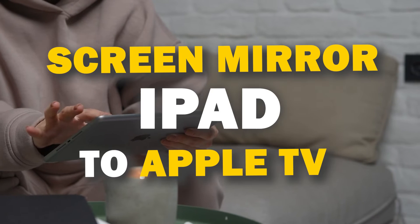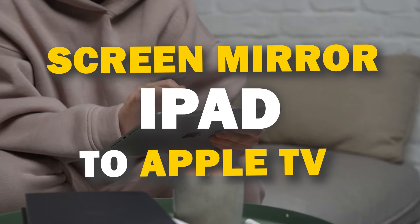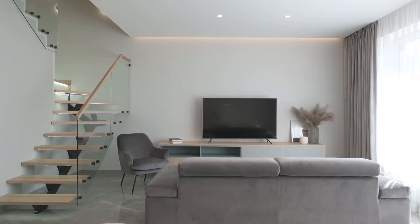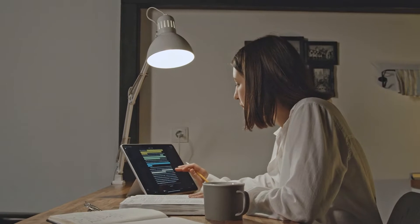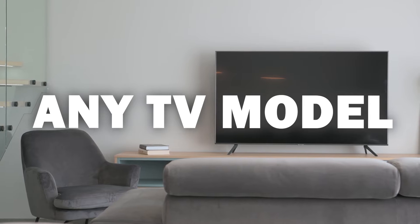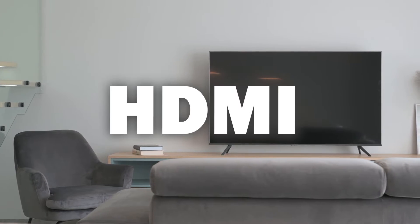In today's tech video I'm going to show you three different ways of how to mirror your iPad to any TV. Some of the newer TVs have a built-in way of mirroring your iPad to the screen, but not all TVs have this capability. So these three ways will work on any model of TV and any year of TV — you just have to have an HDMI connection to plug into.